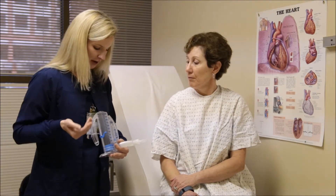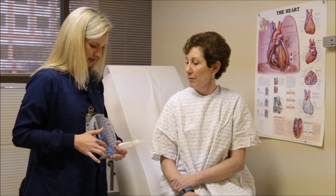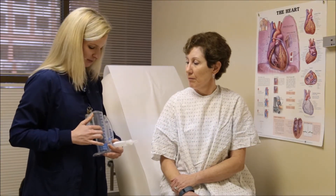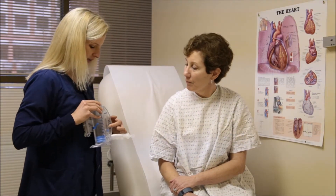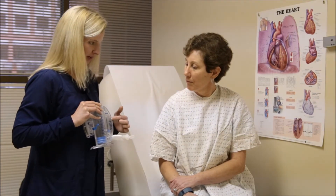So how you use it is you take a deep breath, and what will happen is this indicator will rise slowly as you take a deeper and deeper breath. Your goal is to take a nice slow breath and it keeps this little bead right here in between these two arrows to tell you that you're going nice and slow.